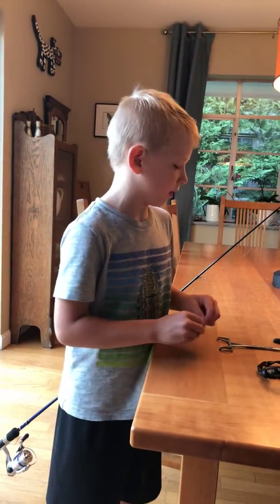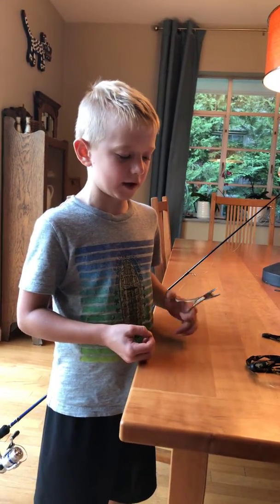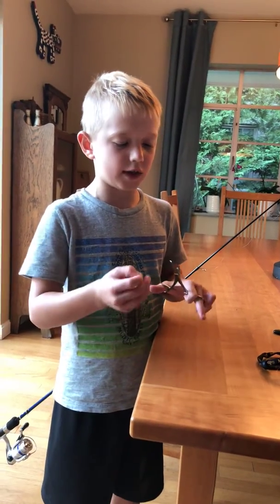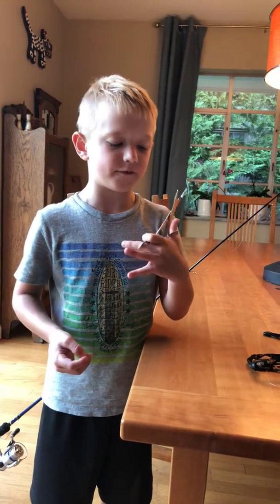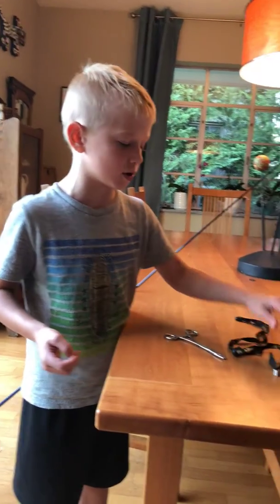We're back with another video. What you're going to need for this is a set of fishing pliers to unlock a fish, and some fishing clippers.